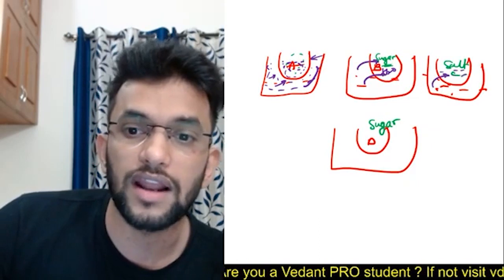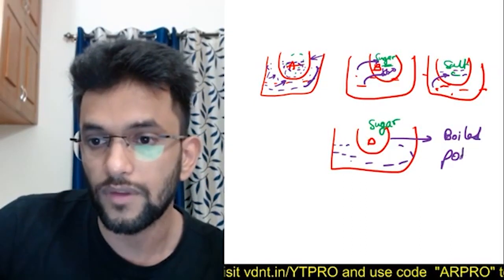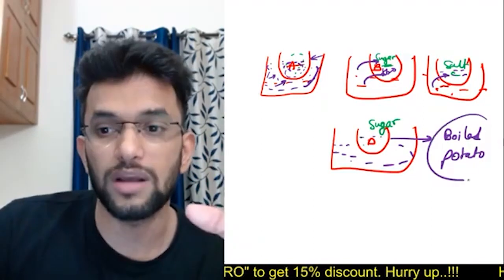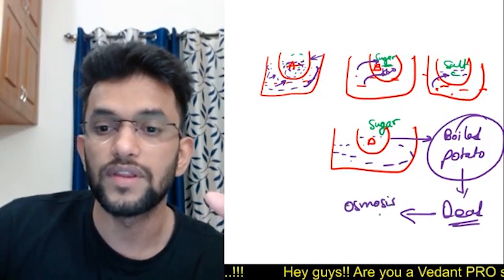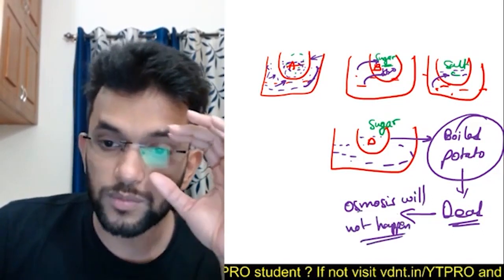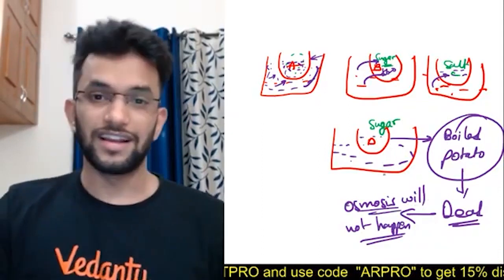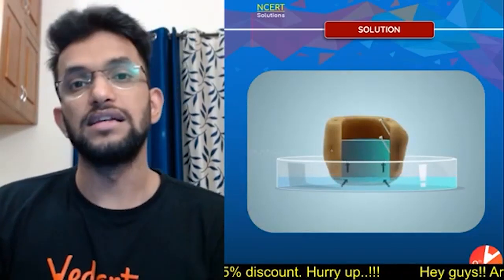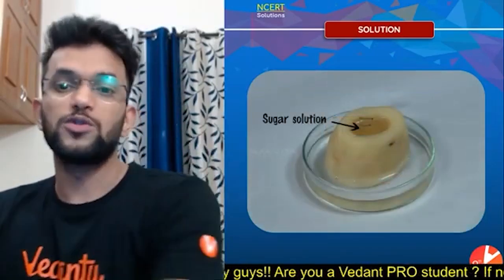For cup C with salt, the water level will also rise. Now for cup D, the boiled potato — this is very amazing. Boiled potato means dead cells, so osmosis will not happen. The sugar solution level will not increase because osmosis cannot occur in dead cells.